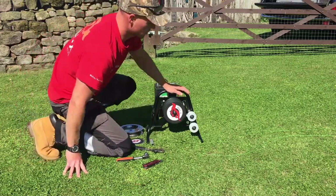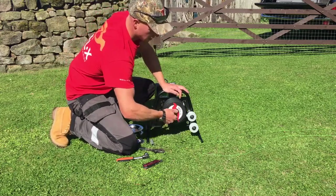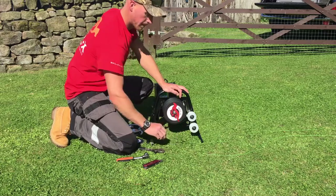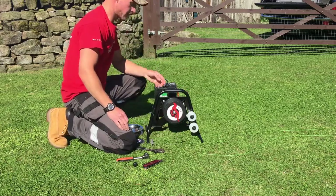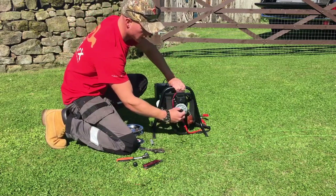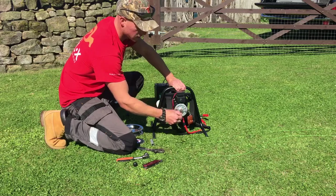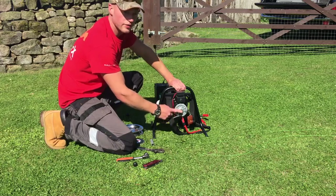Now, to take the disc off, just remove the bulb cover. And then on the back of the machine there's also another cover — take that off as well, and that relieves the back end of the shaft.